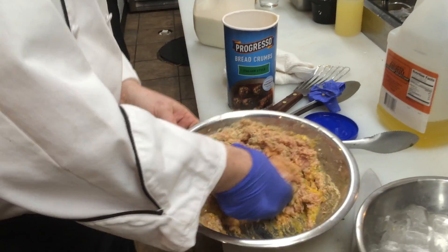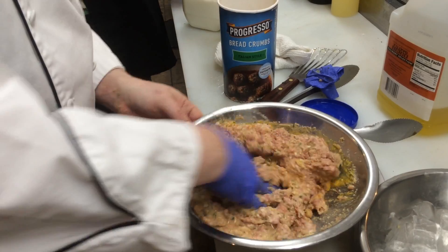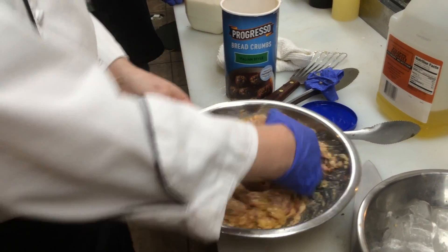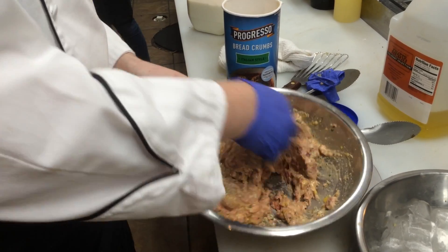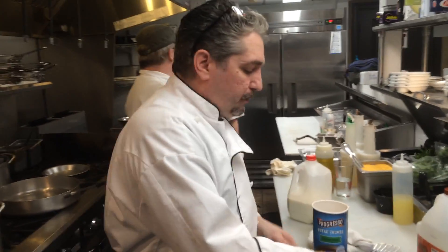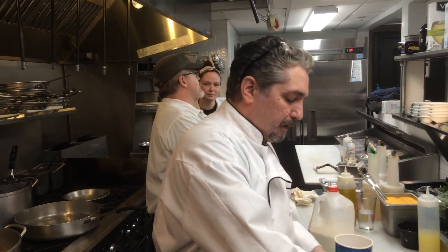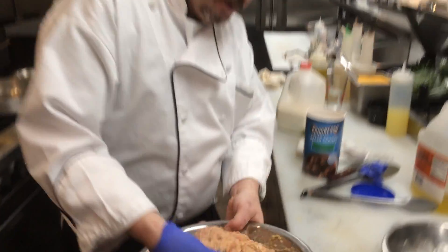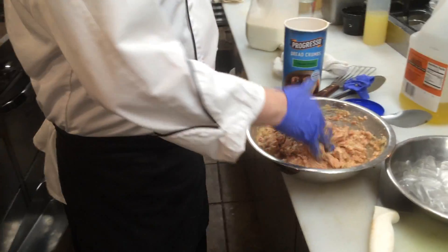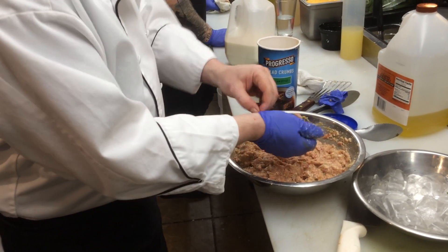I can smell it. Yeah, you can smell that beautiful cheese, the garlic. The Progresso breadcrumbs — the meatballs at my grandmother's house tasted so amazing and they always smelled so good. That's what you always smelled — the breadcrumbs. They have this certain smell to them. So this is what you want it to look like. You want it relatively loose like that. You don't want a real dense mix.